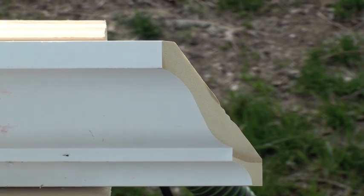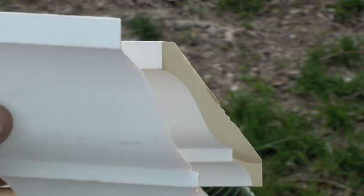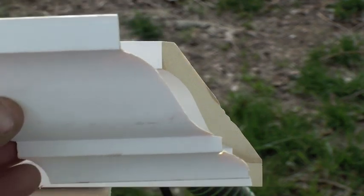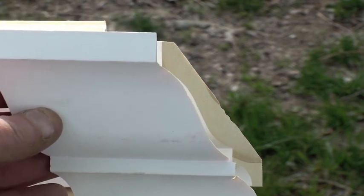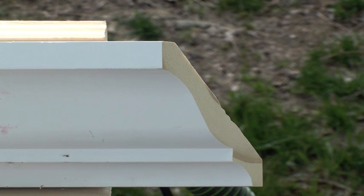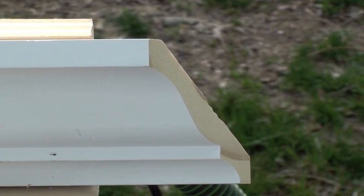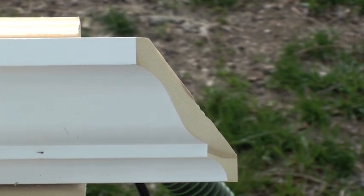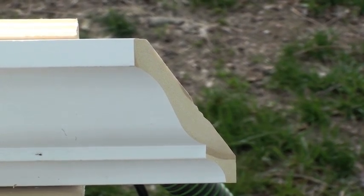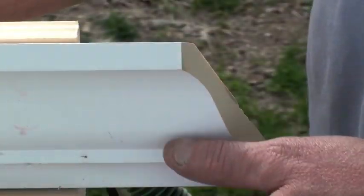Before I get going, I'm just going to show you what a piece already coped looks like in comparison, so you get an idea of how the profile is. With me shooting by myself, it's about the third or fourth time I've tried to do this to keep my head out of the way. Bear with me and we're going to get started — just get it snug.